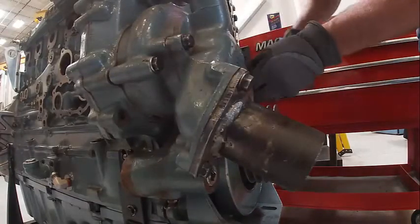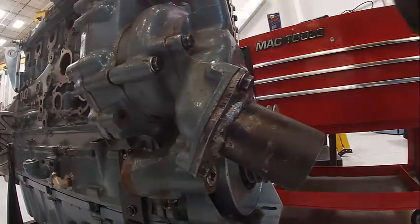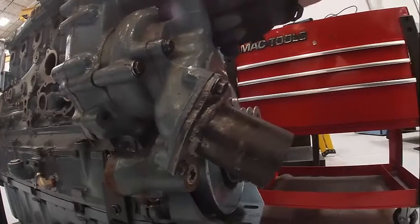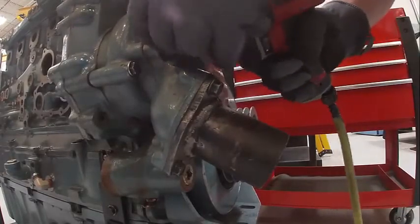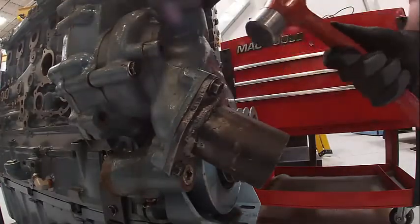They torque to 22 to 28 foot-pounds — wrench is already set to that. Torque those. This probably should have a new o-ring, but okay. The next thing we need to make sure is we have backlash, and the only way to do that is to pull this off. We're gonna see if it'll come off on this one — they get pretty stuck.